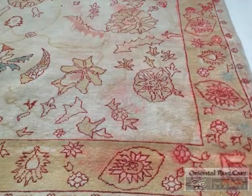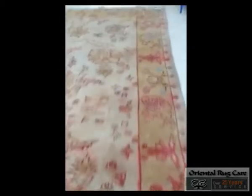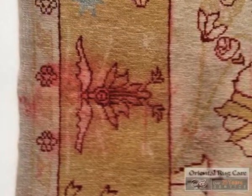Oriental Rug Care, established in 1986. This was a fun project. As you can see here, all the bleed on this rug. The rug got wet and they folded over the right side onto the rug — that's why you can see all the red. And if you look really carefully, you can see the print of the pattern on the center of that rug.